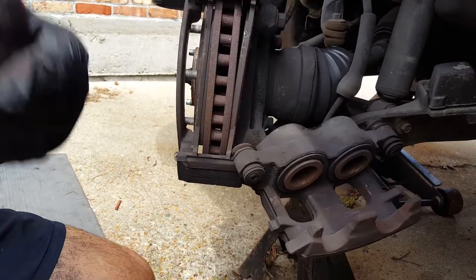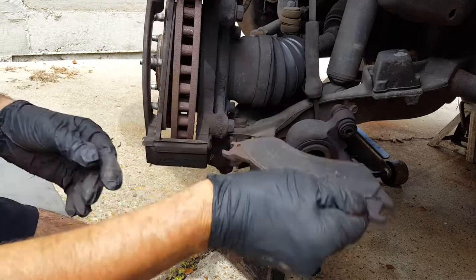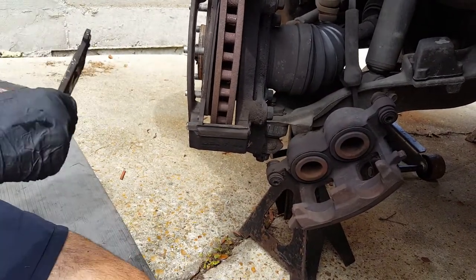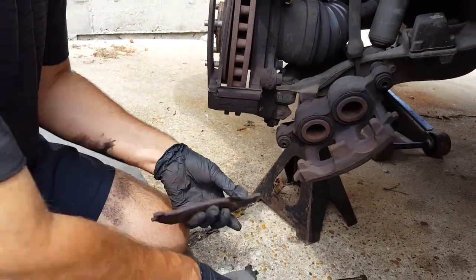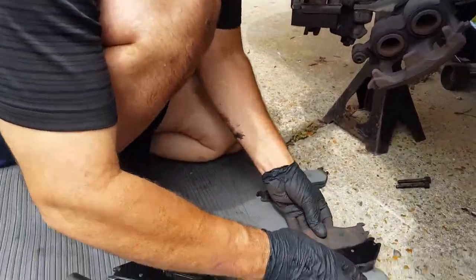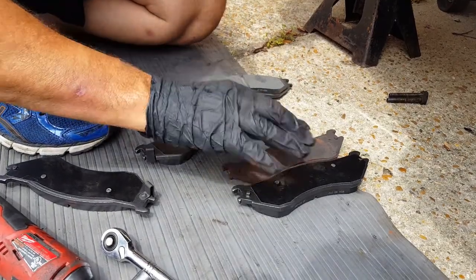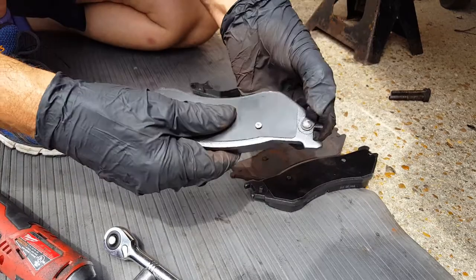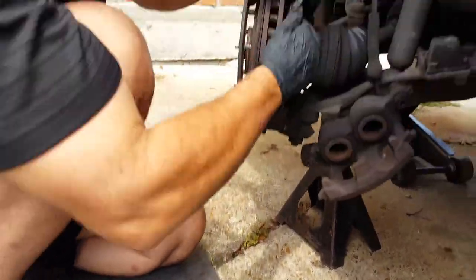Just show you how easy this is going to be. I'm going to take one of my pads here. A lot of people make this mistake — when you take the pad off you want to make sure which pad was where. You can see this one does not have an indicator on it, so I know right here this is my back pad.